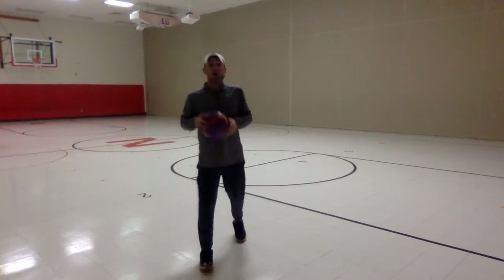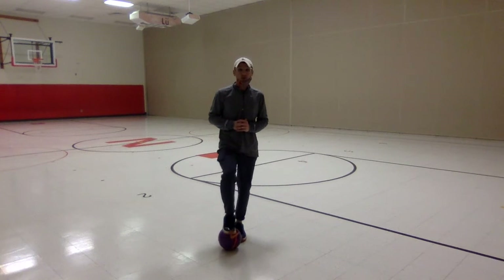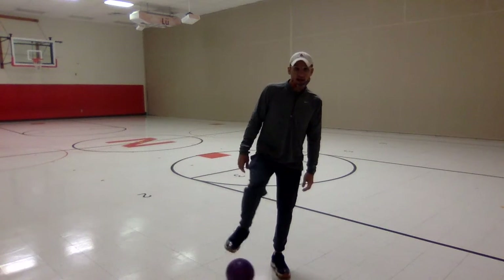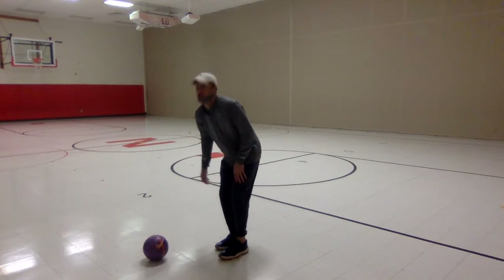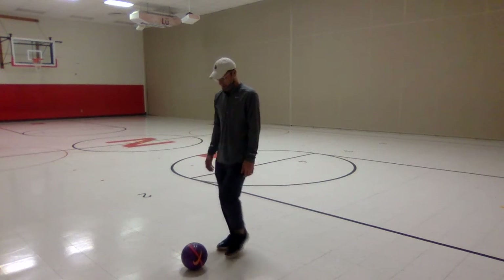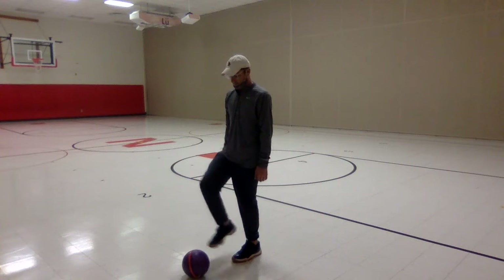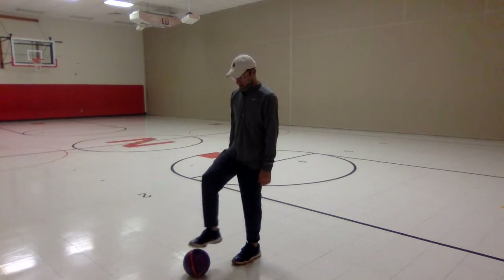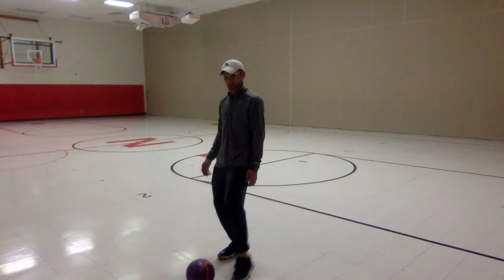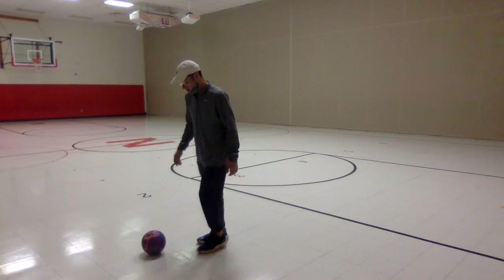Now, third grade — soccer ball. Remember, if I say trapping, you'll trap the ball. That's when we put one foot on top and trap it. We're not standing on the ball because that will cause us to slip and get hurt — we're simply trapping it. If our ball rolls away, wrap it with your foot and pull it back. First, you're just going to touch your ball with opposite feet, taking turns, just tapping it.